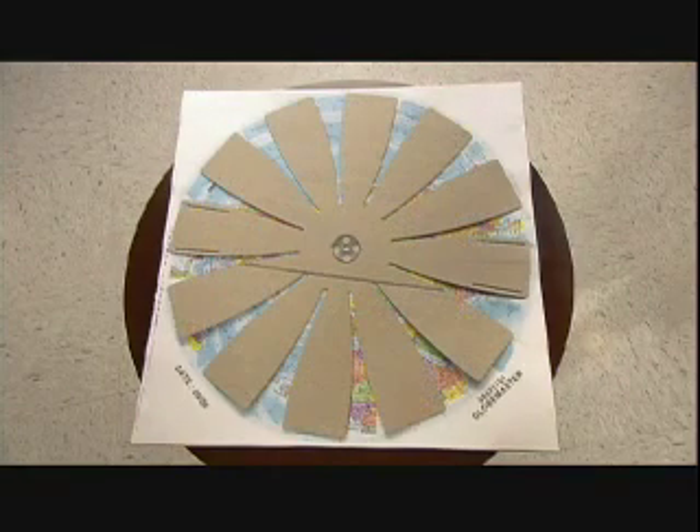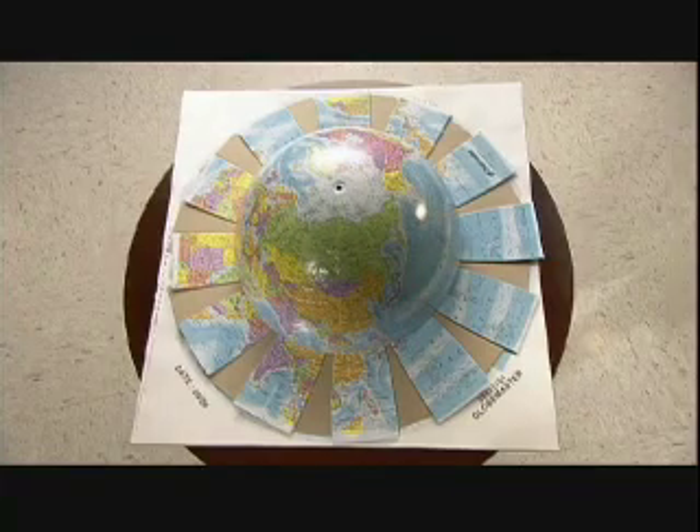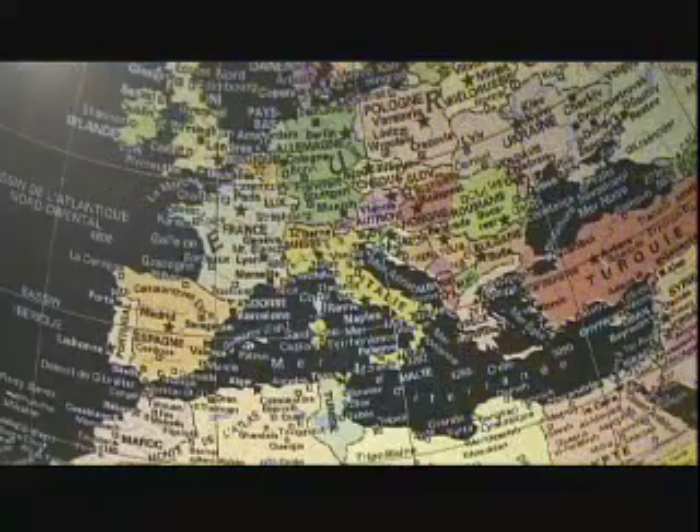Next, they mount each globe on a pedestal that's attached to a metal arc called a meridian. Suctioned to the top of the globe, the meridian allows it to revolve. From fragments of paper and cardboard to a finished globe — this world was made in just a couple of hours.